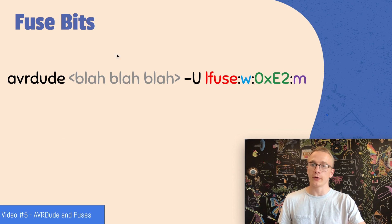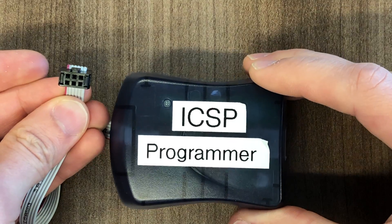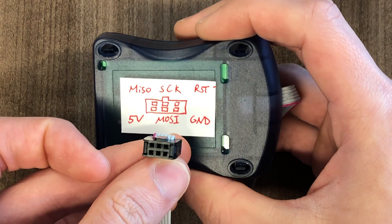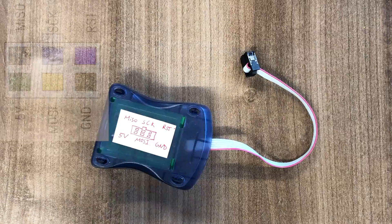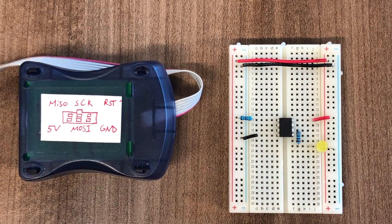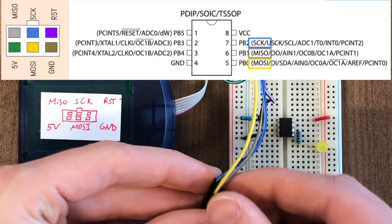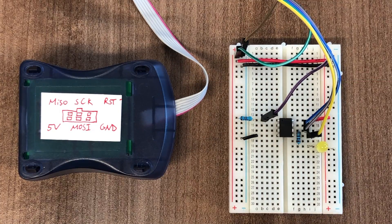From video number five we know that we can use AVRDUDE to set the L fuse, but first we have to wire it up. We need to know what each pin on our programmer is. I'm using a USB Tiny ISP and I like to write the pin out on the back so I don't have to memorize it. Just as a reminder, you could be using an Arduino as an ICSP programmer instead. We can start by plugging in six jumper wires into our ICSP programmer. Now we can hook up the other end of the pins to the breadboard — starting with power to the power rails, then the reset pin, and finally the three SPI pins: clock, MISO, and MOSI.